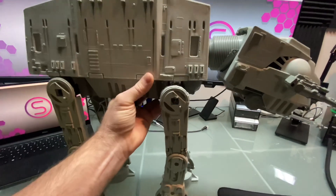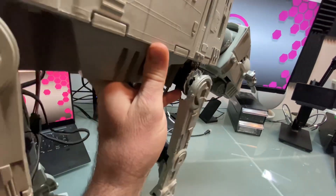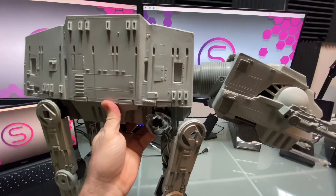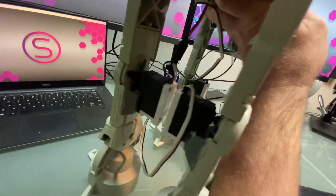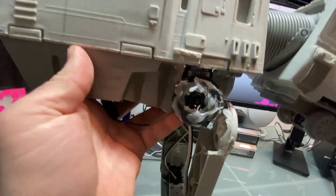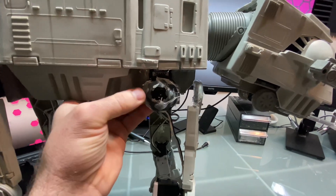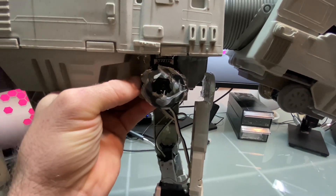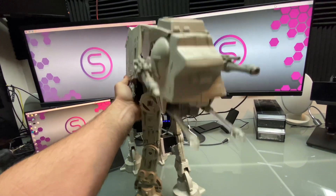I thought today would be a good idea, since it's not as nice out as it has been, to fix it. All my robots — whenever I build something like this — I never build them to last. They're just something I do for fun. And as you can tell, everything is hot glued, and that's not going to last. So I think we should swap out the hot glue, put some screws through here, and get this guy up and running. What do you think? Yes, please.